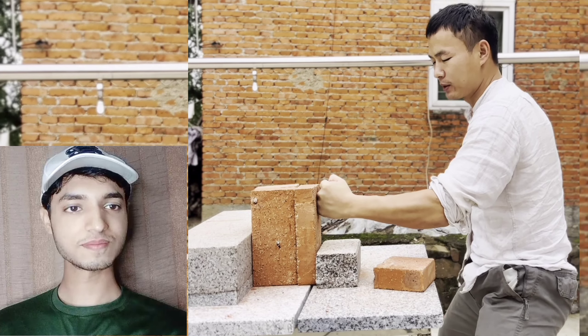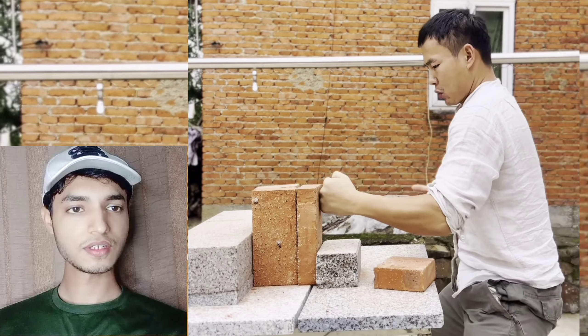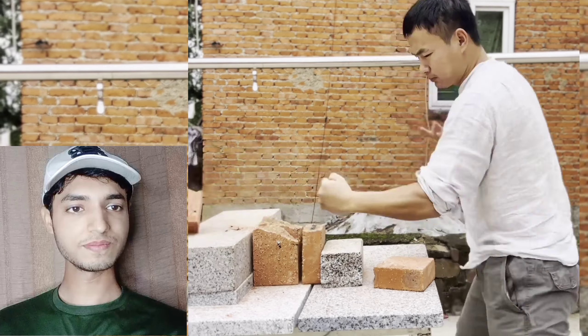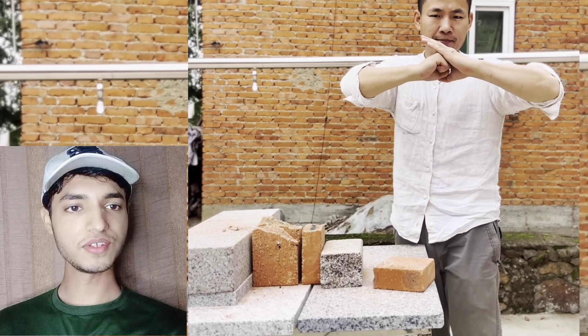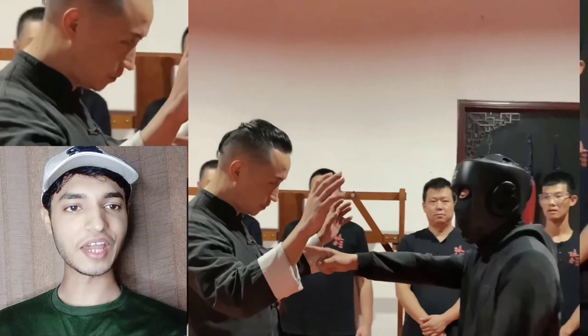He can do it! Getting ready for the ultimate demonstration, and it's done with just one-inch punch. Wow, that was amazing — unbelievable! And these are some more self-defense techniques you can use and apply in any critical condition.